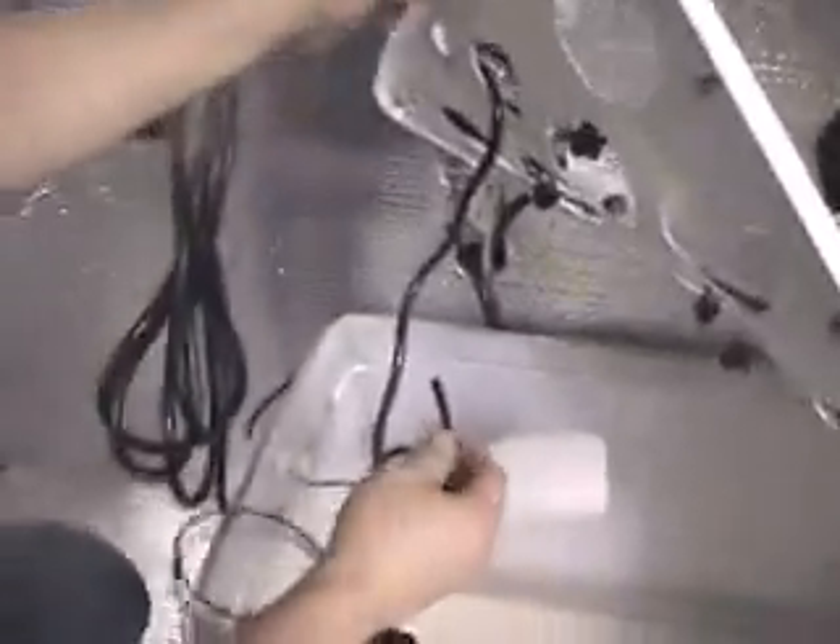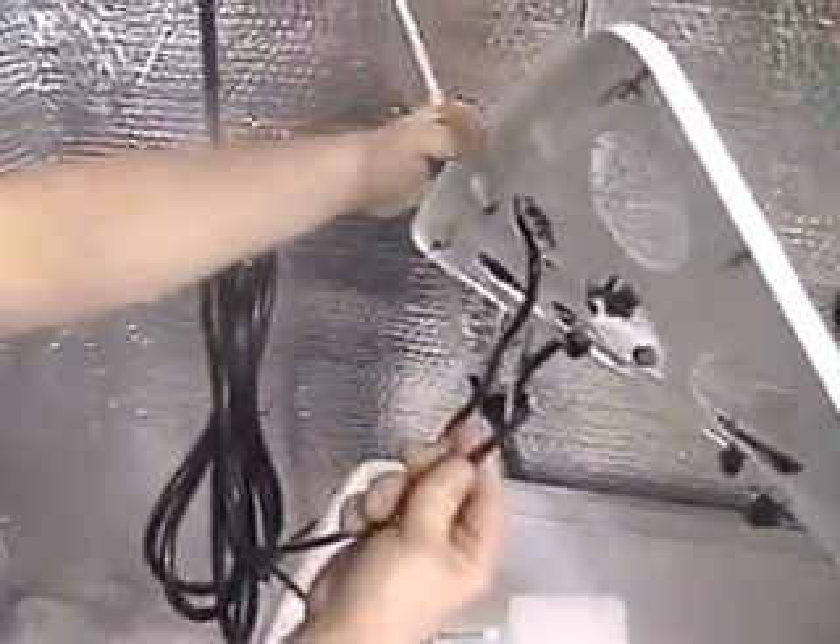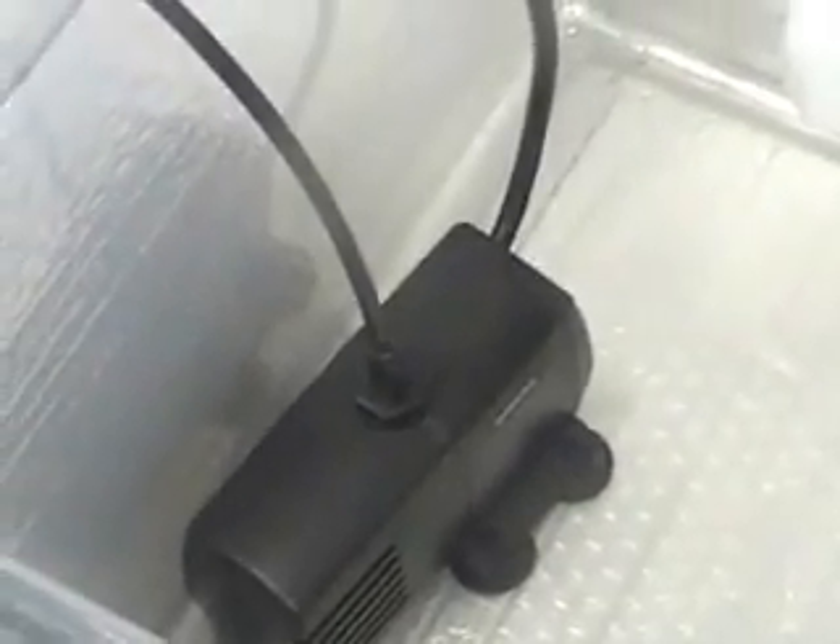Now take the tubing from your water pump and connect it to the T on your drip lid. Once again, this too is a friction fit — just press it in place, and then stick your water pump anywhere in the reservoir. There are actually four suction cups on the bottom to hold it in place wherever you wish, and there's additional slack in the tubing connecting the pump to the lid.